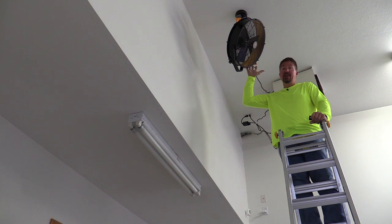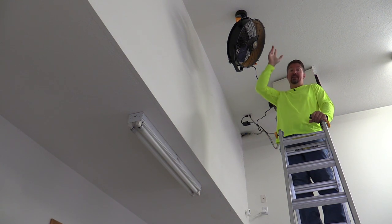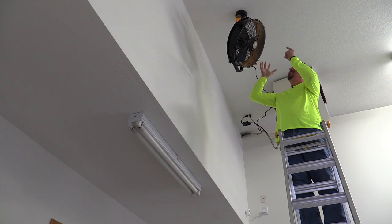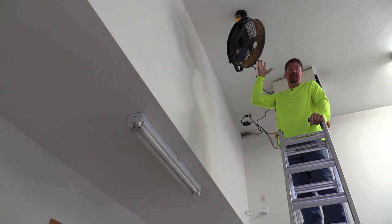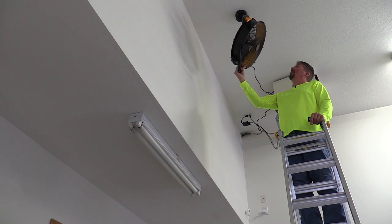Installation of this is very easy. You just basically have to find your truss in the ceiling. There are two screws that are going to hold a plate up here. Then this slides in and basically locks itself into place — very, very simple. The hardest part is going to be finding your truss. From there, this will swivel all the way around.